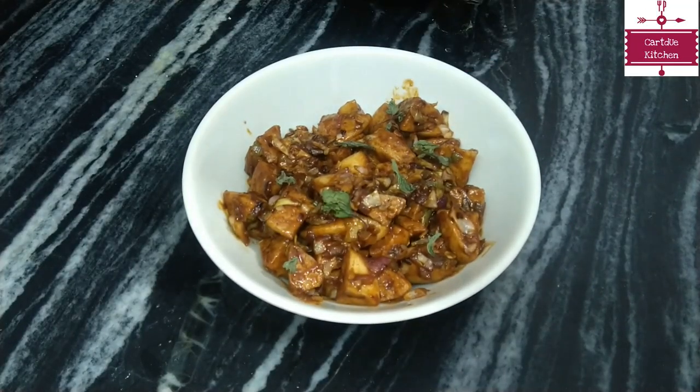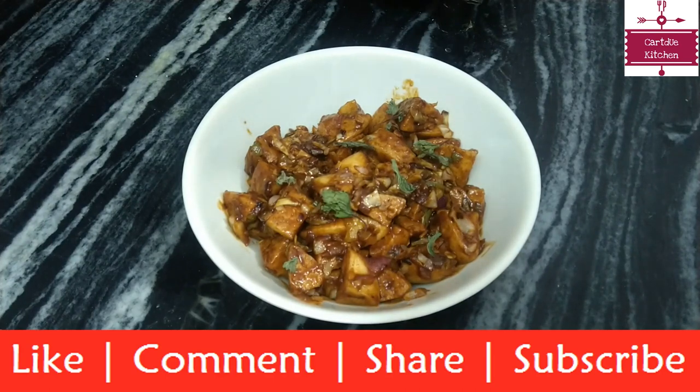Our idli manchurian is ready, please try this recipe. If you like this recipe, please like, comment, and share it. Also, subscribe to our channel and press the bell icon.